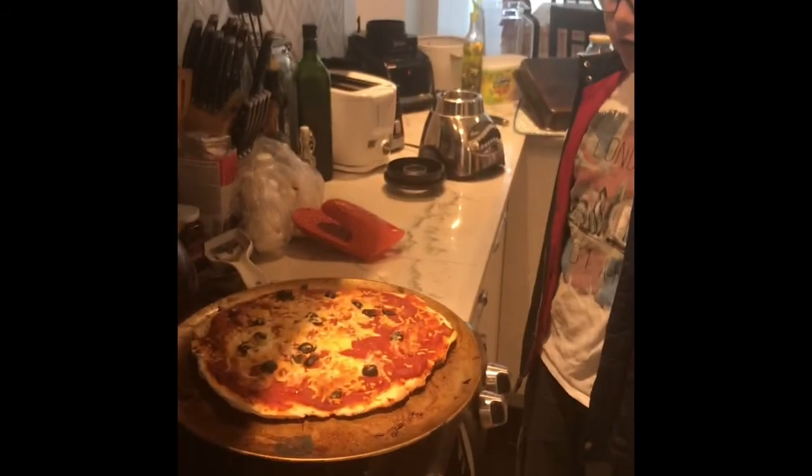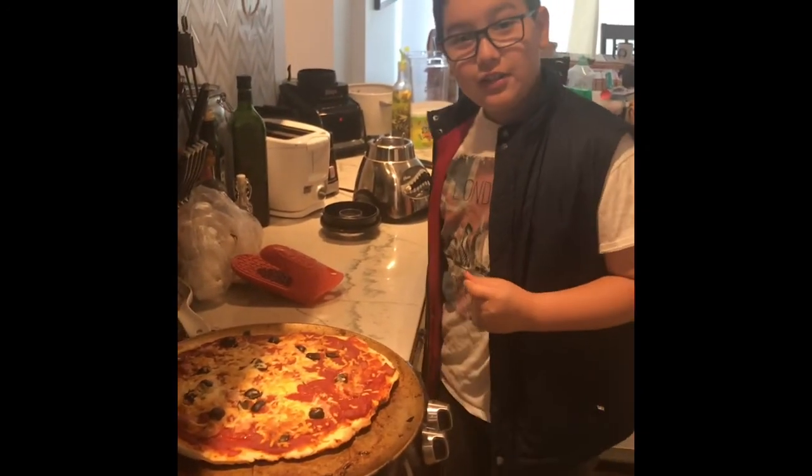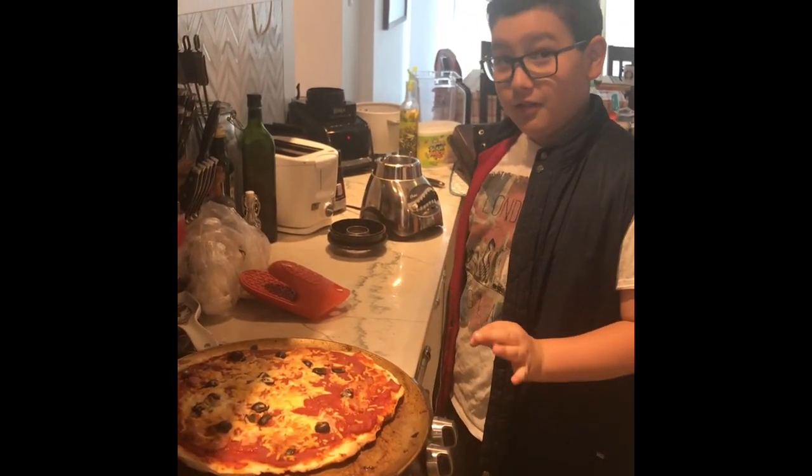The pizza's out of the oven and it looks delicious. This is the result — it's really, really good.